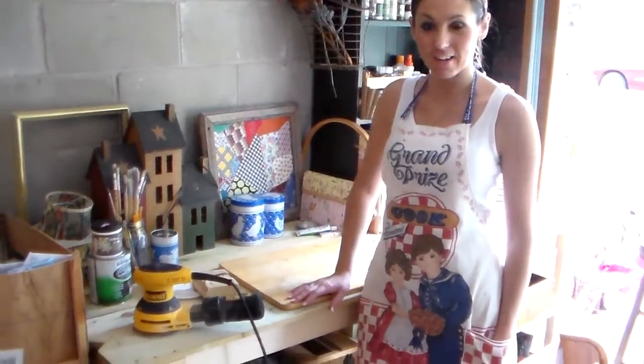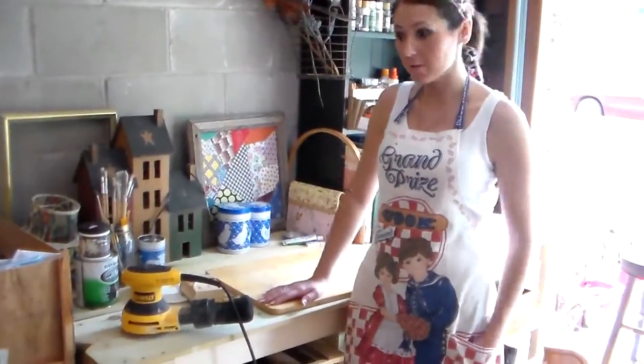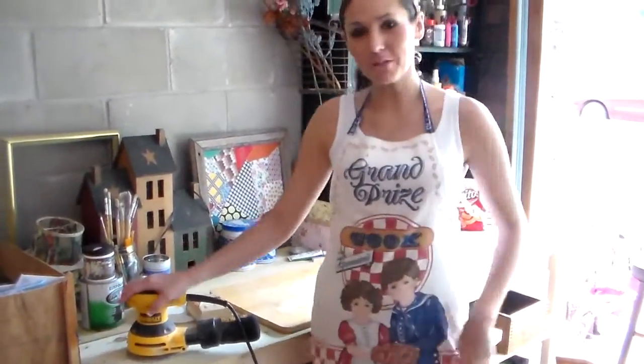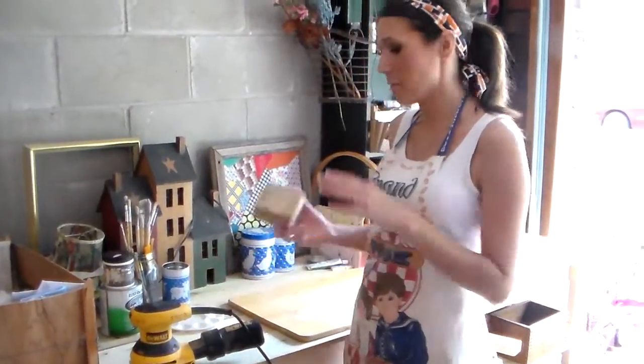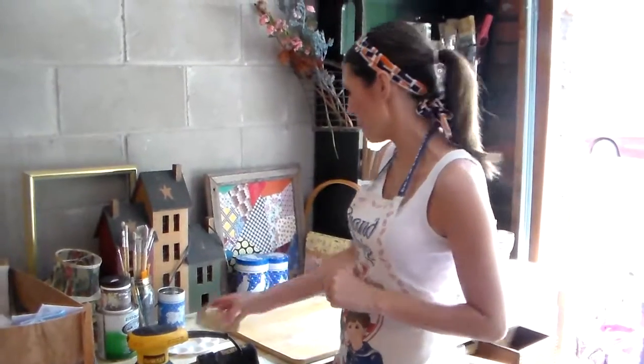Now that we have everything we need, we're going to go ahead and get to work. The first thing we're going to do — step one — is to sand down the cutting board. I'm going to be using the electric sander, and you want to use a rough grit sandpaper for this part. If you don't have the electric sander, though, you can still purchase the rough grit sandpaper and put it on your block. That'll work as well.